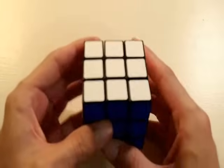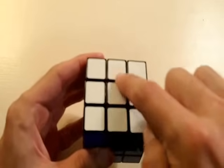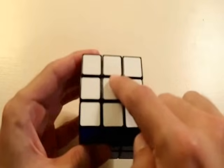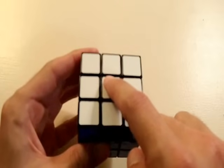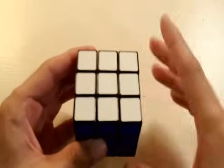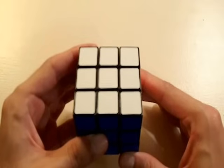Notice how when I moved any side of the cube, this white centerpiece never moved. It didn't matter which side that we moved, this centerpiece always stayed in the same position. So because this white centerpiece never moves, that means that this entire side has to be white. That is a really important concept that you need to remember while solving the cube.